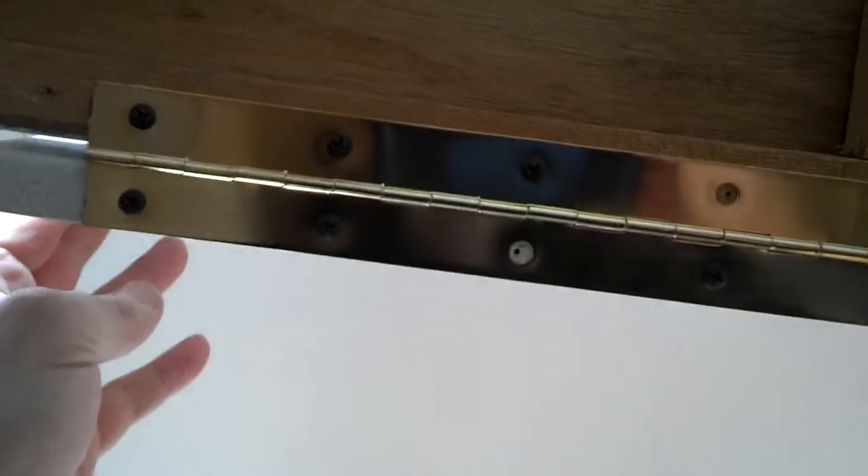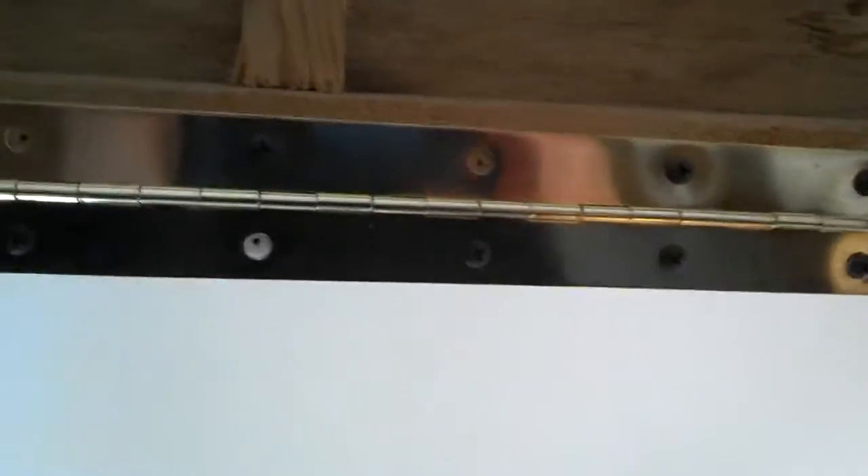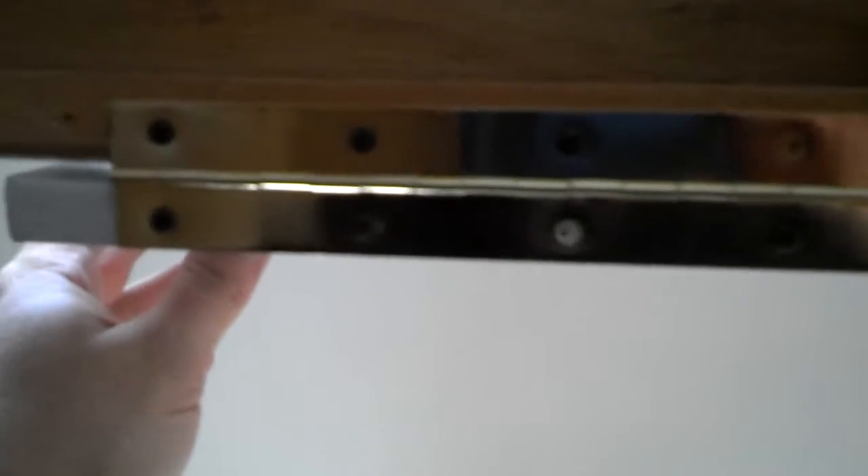Alright, here's what it looks like underneath. I am missing a few screws — I've got to go look through my drawers and see where I left them. I staggered a few of them but they're mostly in there, so it holds itself up. It's working fine for now, coming up and down with no problems.